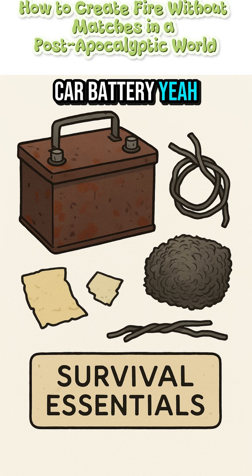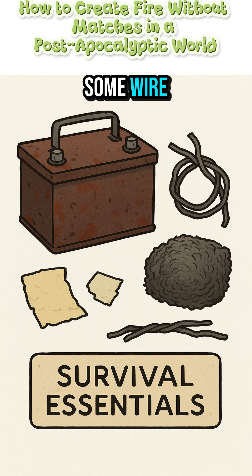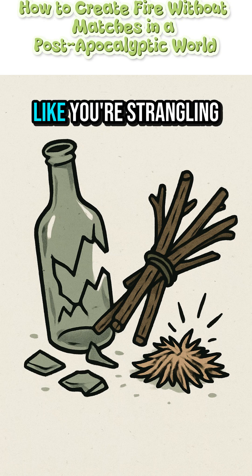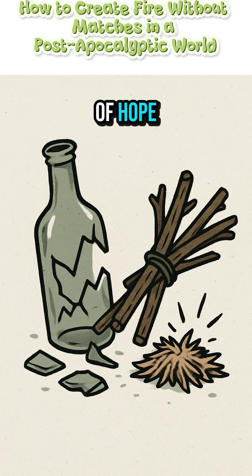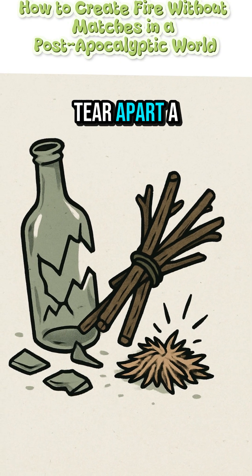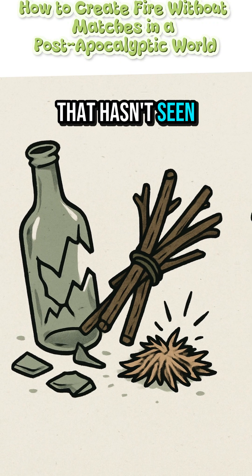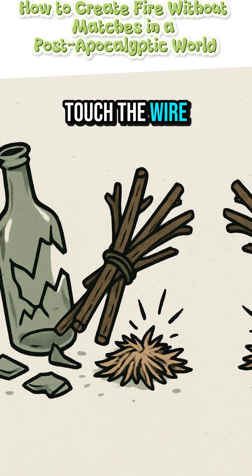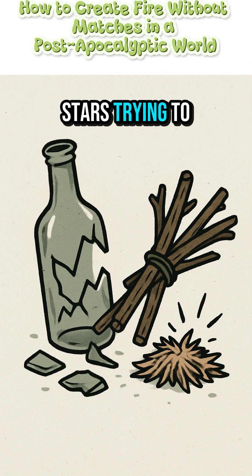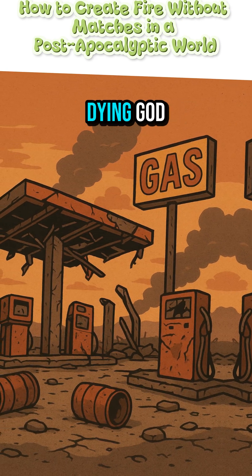Grab that busted car battery — the one leaking acid like a horror movie prop — and rip out some wire. Strip it with your teeth if you have to. Twist it tight, real tight, like you're strangling your last bit of hope. Dig around for steel wool. No steel wool? Tear apart a busted scouring pad from a kitchen sink that hasn't seen water since civilization died. Touch the wire to the wool. Sparks — little angry stars trying to escape. Breathe on it soft, like you're whispering secrets to a dying god.